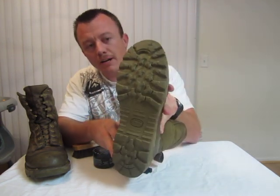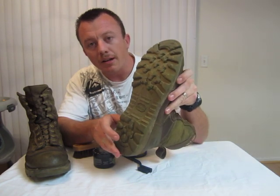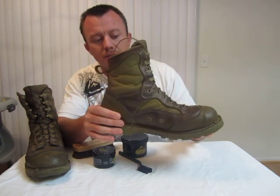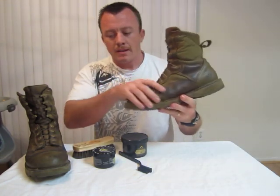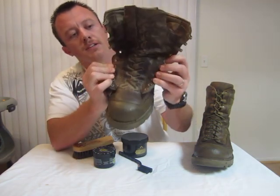I've worn these down a little bit. I've gone on a couple of big backpacking trips with them — nine miles in, nine miles out here in the Arizona area. I need to clean them out a little bit; they're a little dirty.